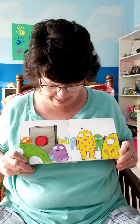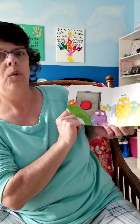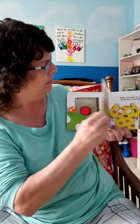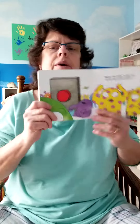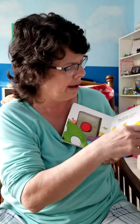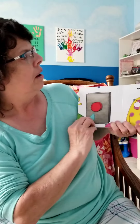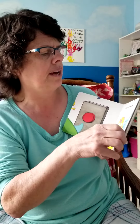'Now there are lots of Larrys — all different color Larrys everywhere!' What do you think is going to happen? Shake the book to get rid of all the extra Larrys! Shake your button and see what happens. Almost — a little more. Shake your button a little more and see if we can get rid of those extra Larrys. Okay, there we go!